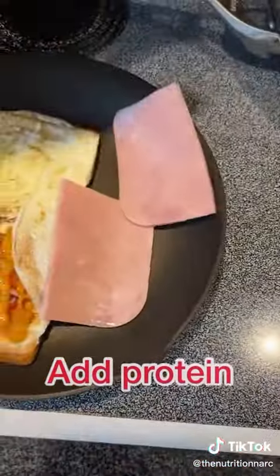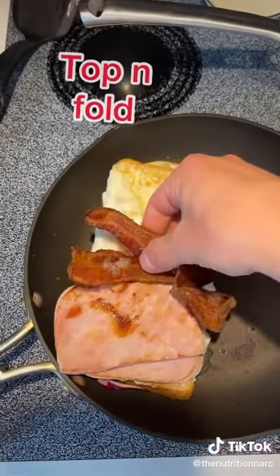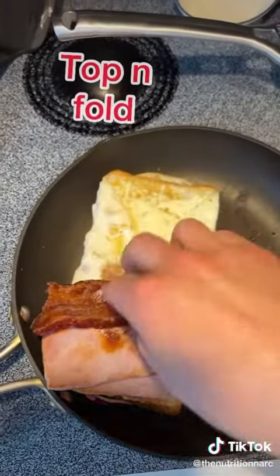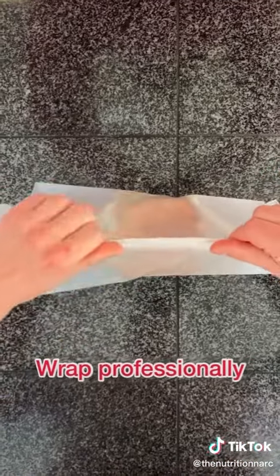Then I add whatever protein I want. I like this lean ham from Costco — give that a little fry and throw it on top of your sandwich. I had some center cut bacon left over so I threw that on there as well.